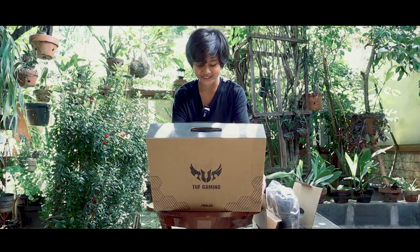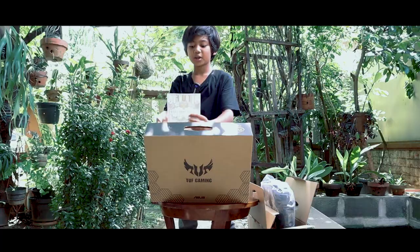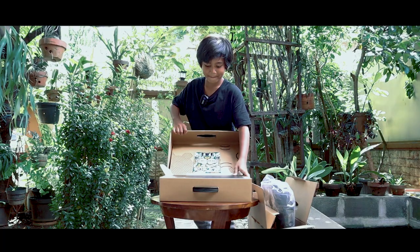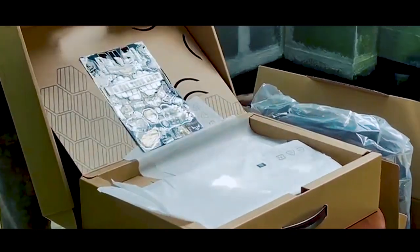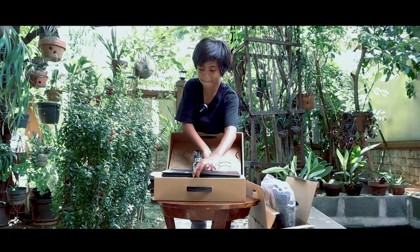Oh my god! Oke, boxnya sudah dibuka. Di dalam boxnya kita mendapatkan stiker — ini stikernya seperti ini. Oke, lanjut, aku bakalan muterin boxnya. Di dalamnya kita mendapatkan stiker dan pastinya mendapatkan laptopnya.